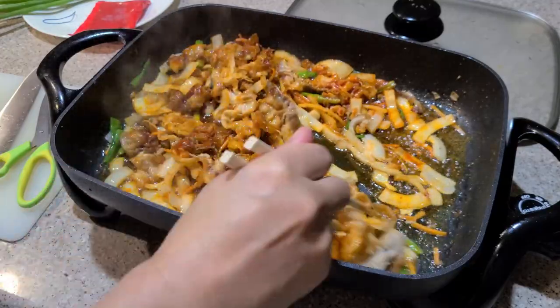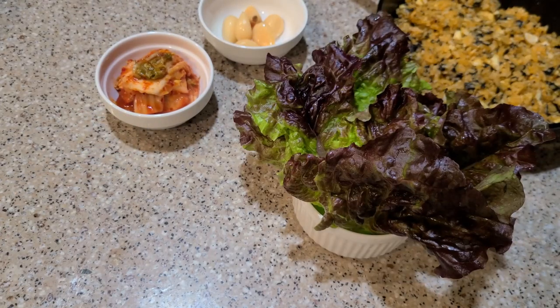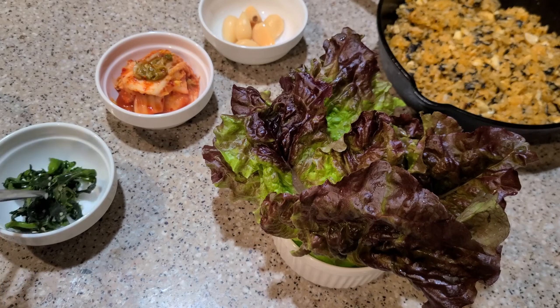What's in the side dishes? We have some kimchi, which is a staple in Korean cuisine. And there's also stir-fried spinach, pickled garlic, chili and seaweed. It's all so good.